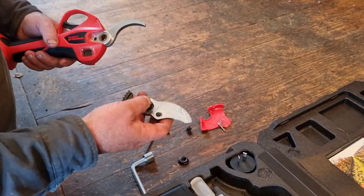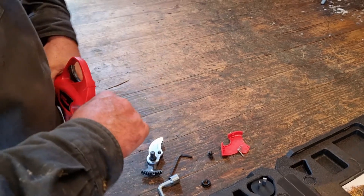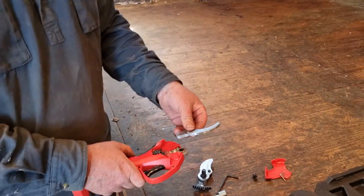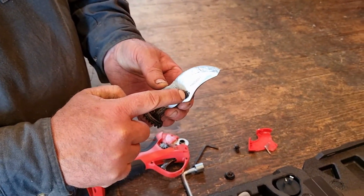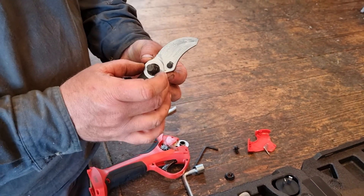The whole thing comes apart. This piece may need a little tap — that's the bottom blade. For the top blade, simply undo the circlip and take the blade off, then put the new one back on.